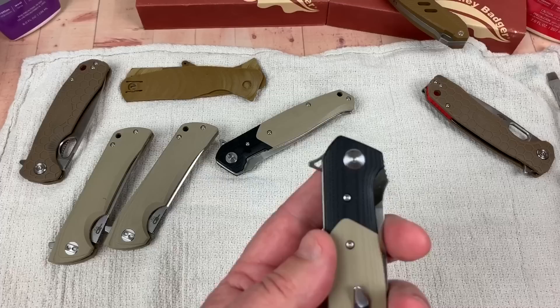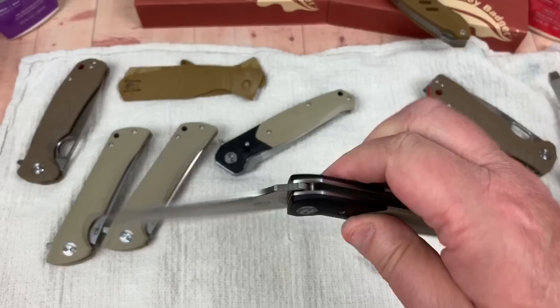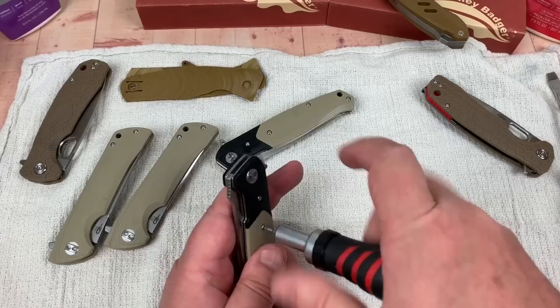Now let's do one of these. I really like the Swordfish as a knife generally — I like the design, the action is wonderful. They're a reasonably good bargain, and if you like dyeing scales and want to experiment, these are nice because you can just pop the scales off.